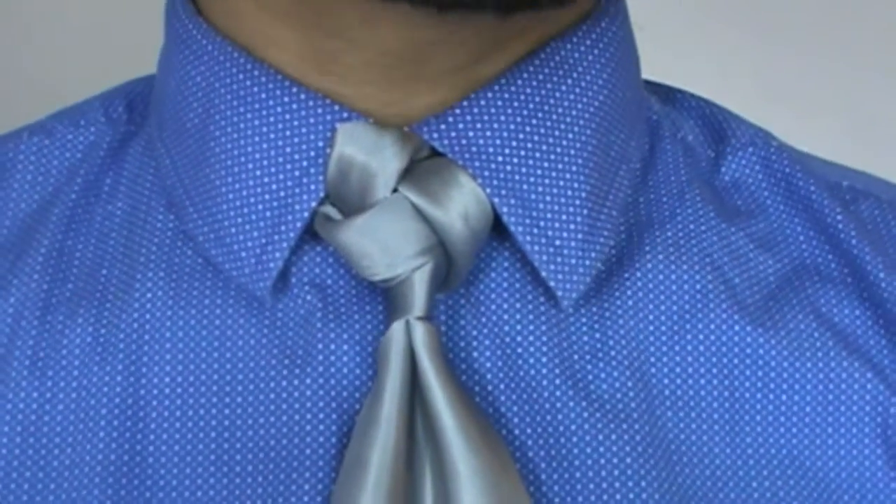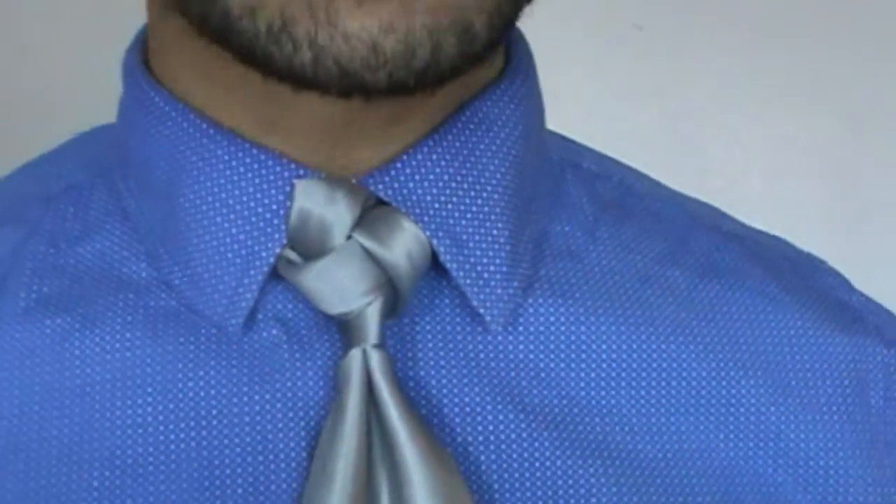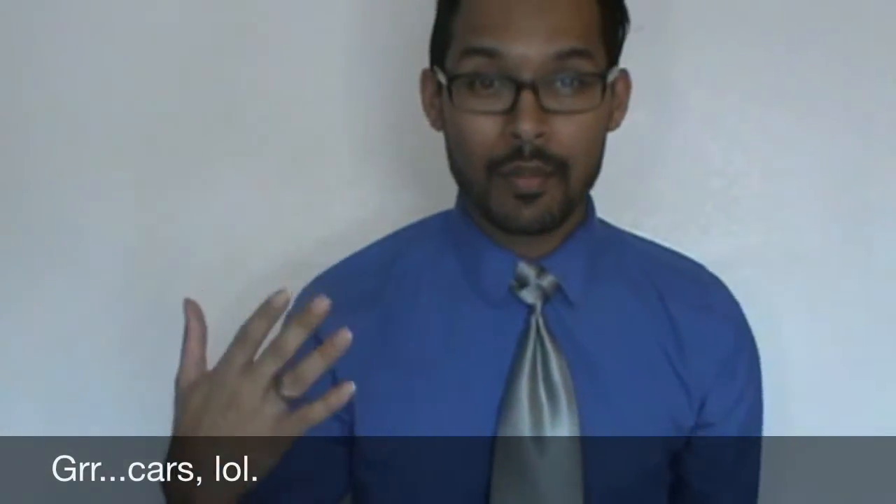Pretty quick, pretty easy. It's not as difficult as some of my other knots, but it's quite eye-catching. I hope that you guys like it. Let me know in the comments below and until next time I will see you guys later.